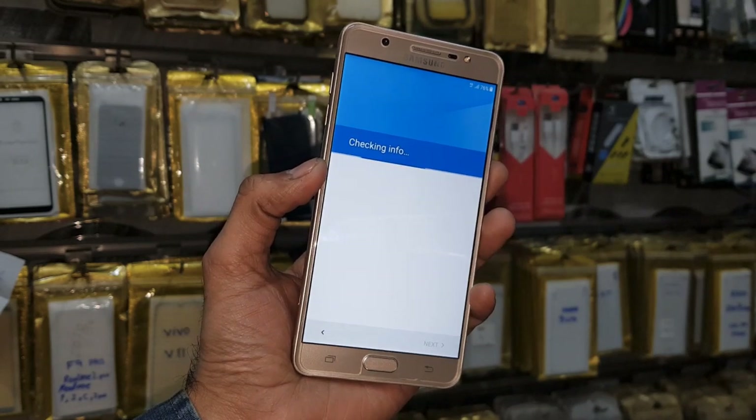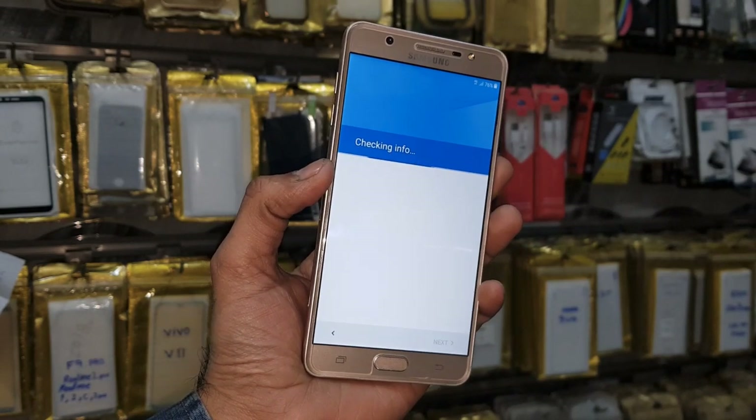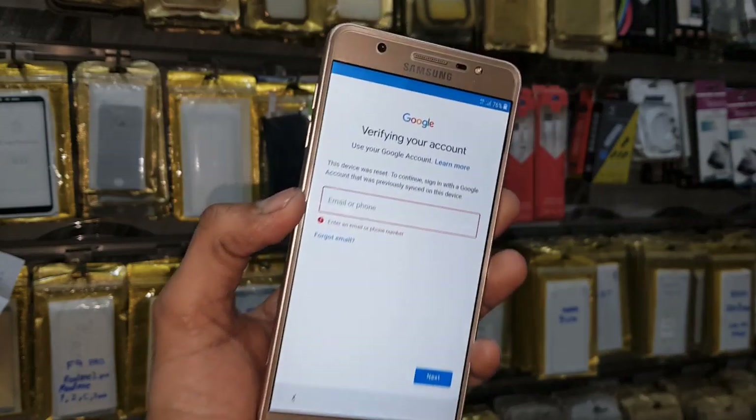First of all I am going to show you that this device is asking for a Gmail account, you can see here. So keep watching this video.